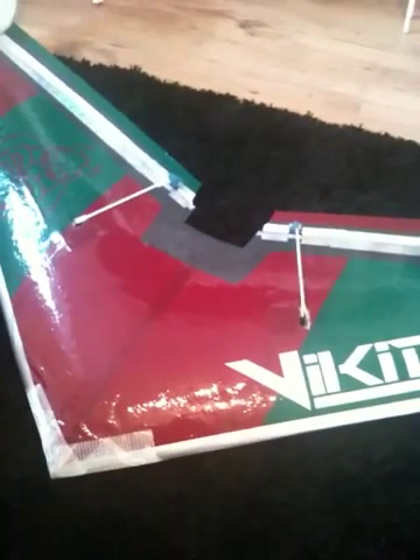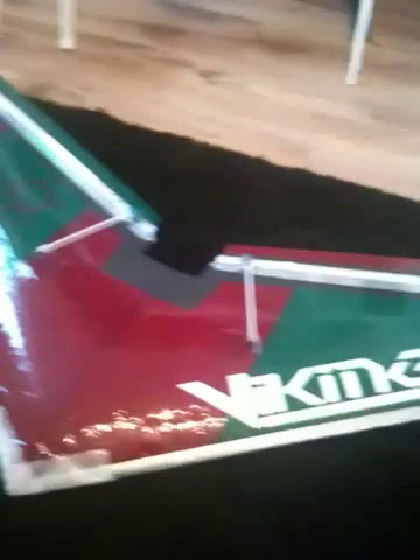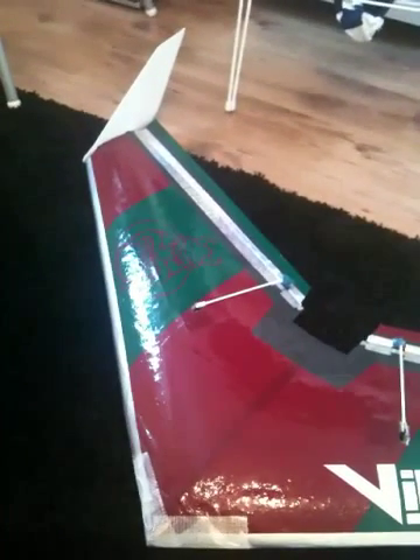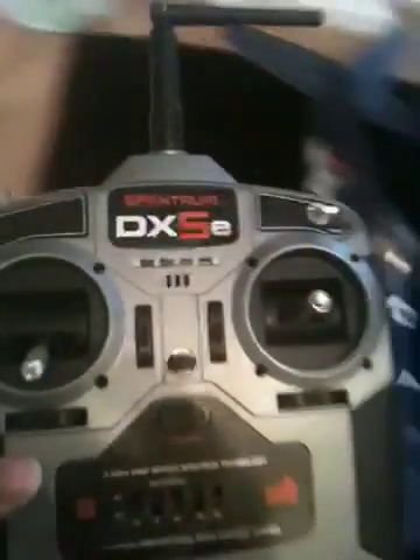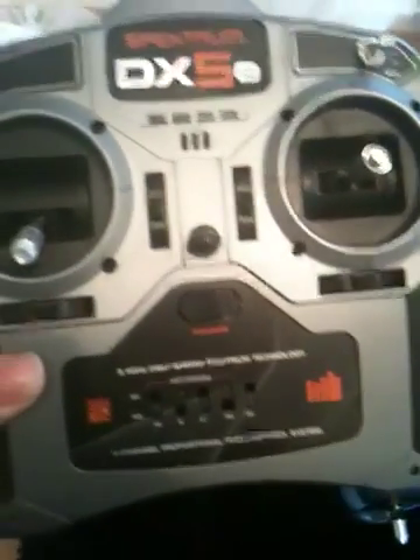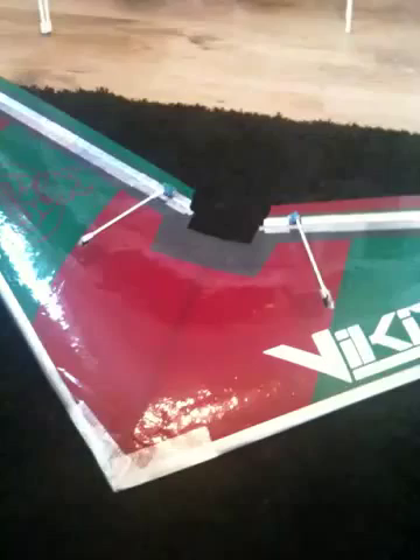I just wanted to show you guys very quickly how I do my elevator and aileron mixing with my home-built flying wing. I've got the AR500 Spectrum receiver and the DX5E transmitter here, so I'm going to show you how I set it up and get it working.